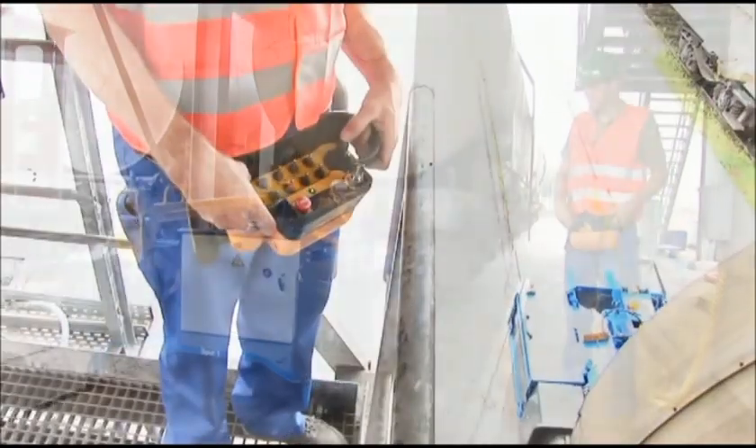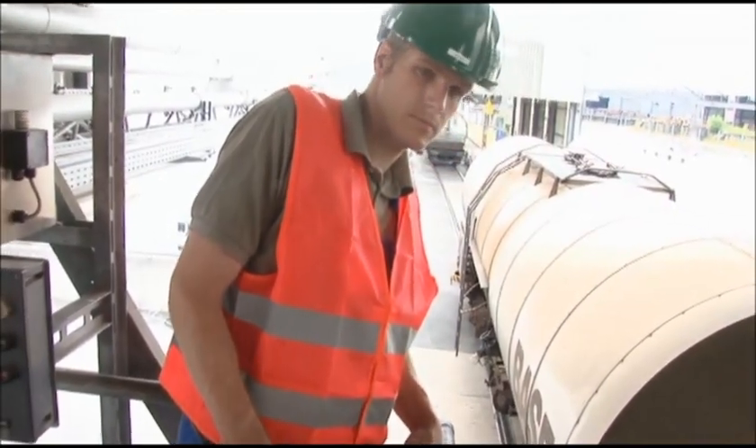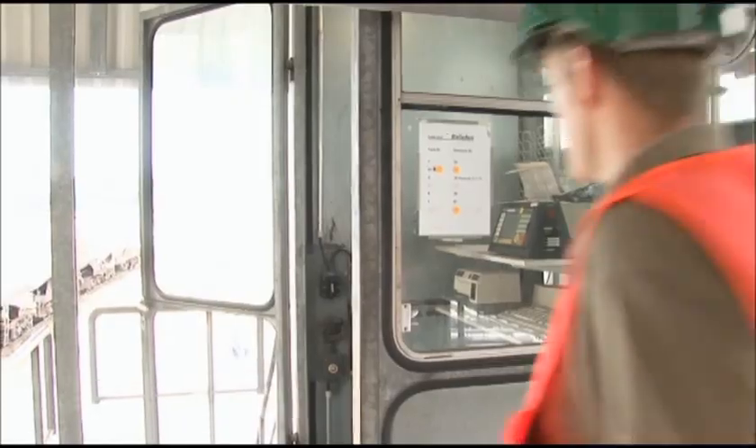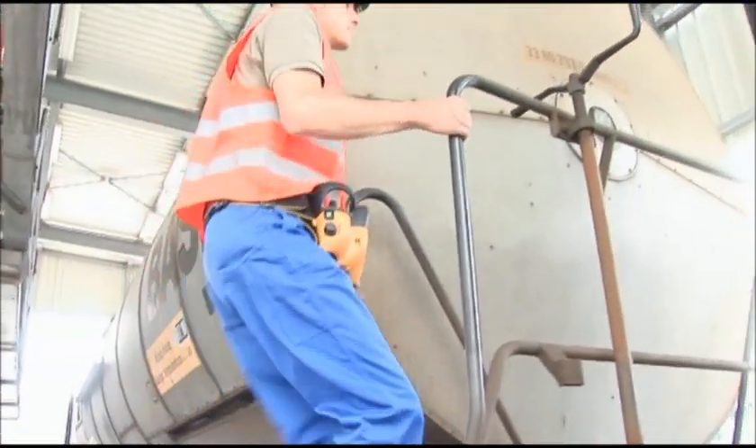In filling plants, high trailing loads are precisely handled in one-man operation. As soon as the work is finished, you can move on to the next place of operation.